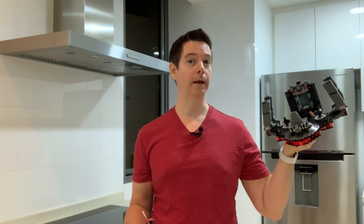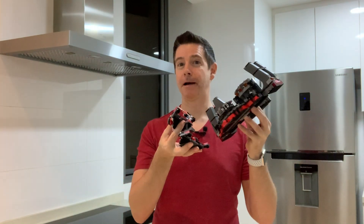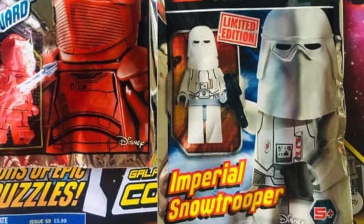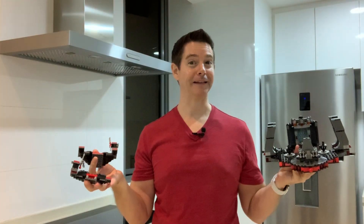You ask and I'm delivering. It's Snoke's throne room and not one but two Praetorian Guard battle packs combined, plus the Lego Magazine Elite Praetorian Guard exclusive up next in the marketing kitchen.